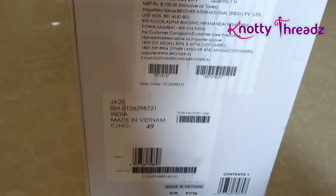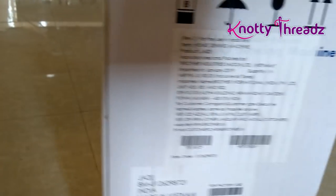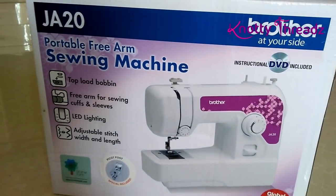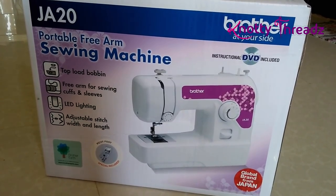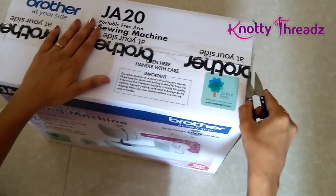If you're just starting to learn tailoring, I think this is one of the best choices. It also comes with a two-year warranty. Now I'm going to unbox it and let's see how it looks — let's cut open the seal.